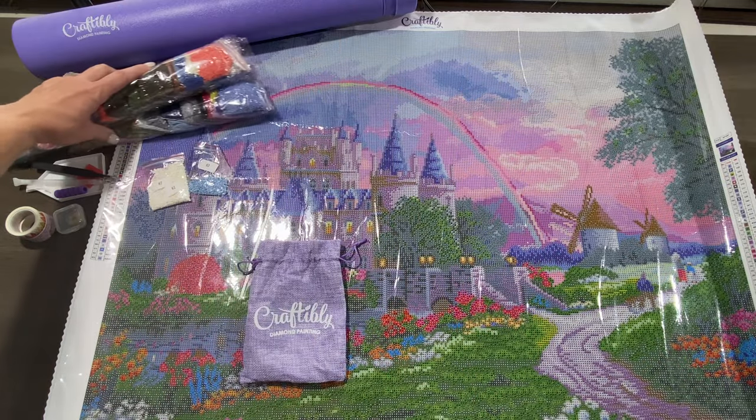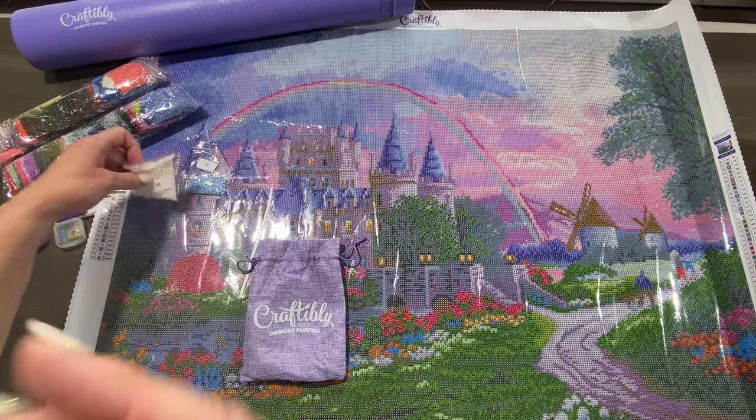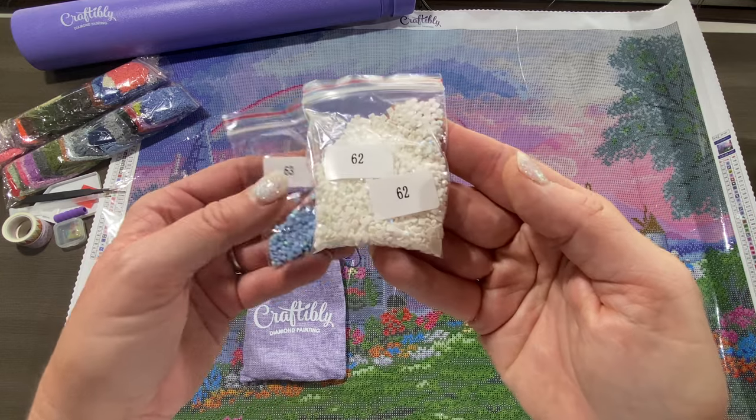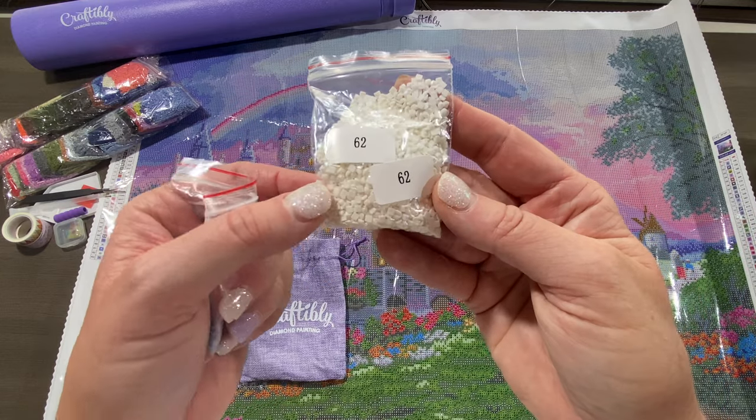Let's go ahead and look at the ABs. There are two ABs — a white and a blue. AB stands for Aurora Borealis. It's a special coating they put on the drills just to make them sparkle a little bit more.